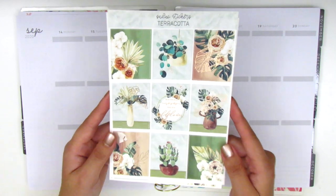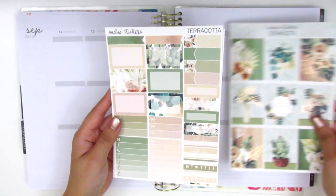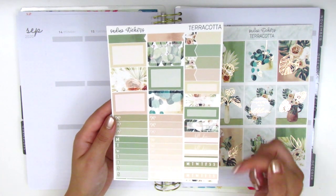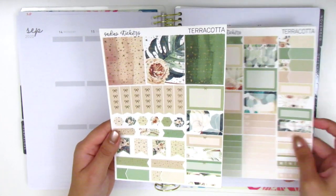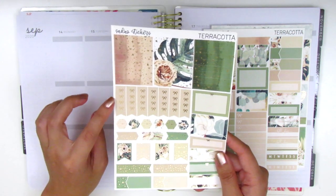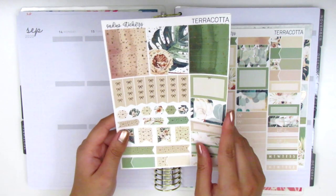This quote box in the center says 'in a field of roses, she is a wildflower.' On the second page, we have appointment labels and quarter boxes, some build-a-do stickers and habit trackers. We have half boxes, bow checklists, and a Monday through Sunday box. The next page is foiled — we have some foiled headers at the top, some bow check flags, and a ton of layering icons. We've got some half boxes and quarter boxes.